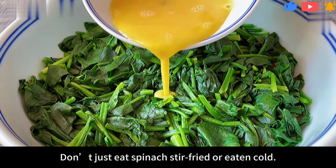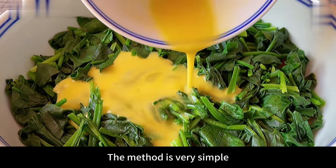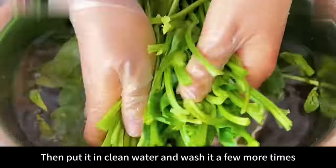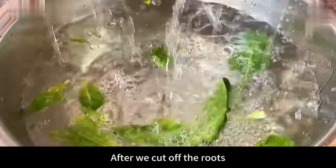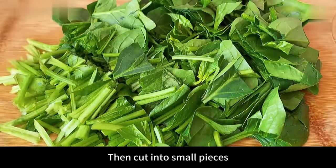Hello everyone. Don't just eat spinach stir-fried or eaten cold. Let me share a very delicious recipe today — the method is very simple. First prepare a handful of spinach, cut off the roots, then put it in clean water and wash it a few more times. After cutting off the roots, spinach is easier to clean. After cleaning, control the moisture, then cut into small pieces.